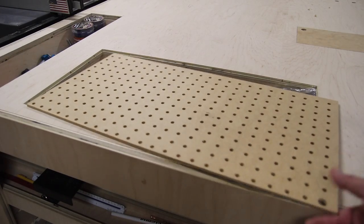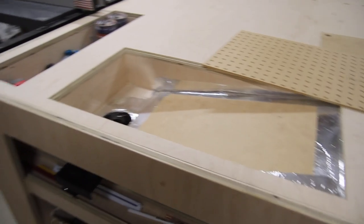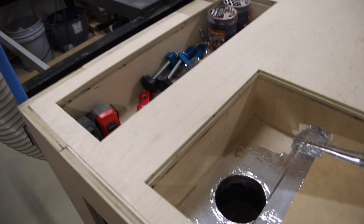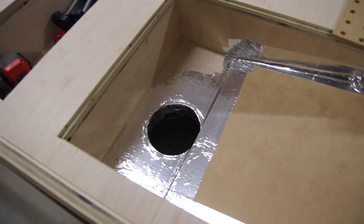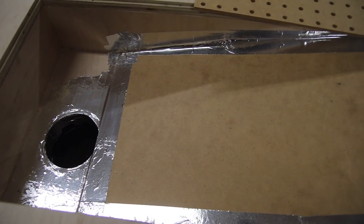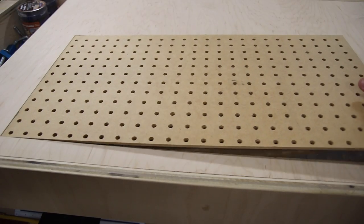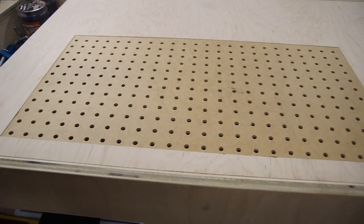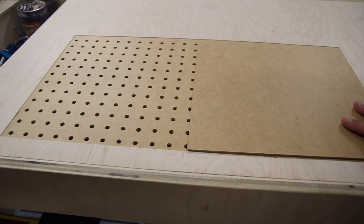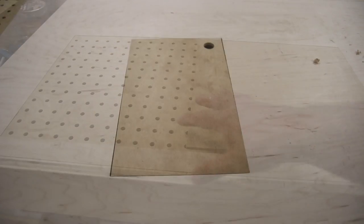Just above the pencil tray is the downdraft. In the plans I show the dust port in the center, but I moved it slightly to the left to allow more room for storage under the table — it's really your preference. I had a suggestion about cutting the pegboard into pieces to allow solid panels for better suction, and I'll temporarily add a piece of quarter-inch MDF to help with that.